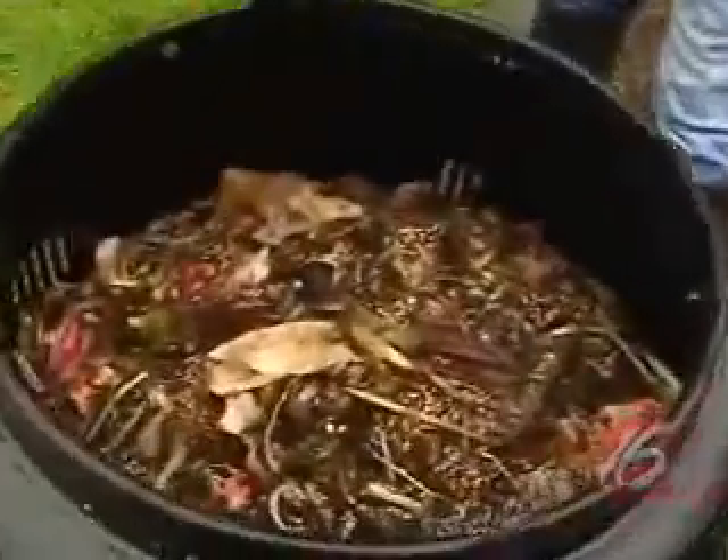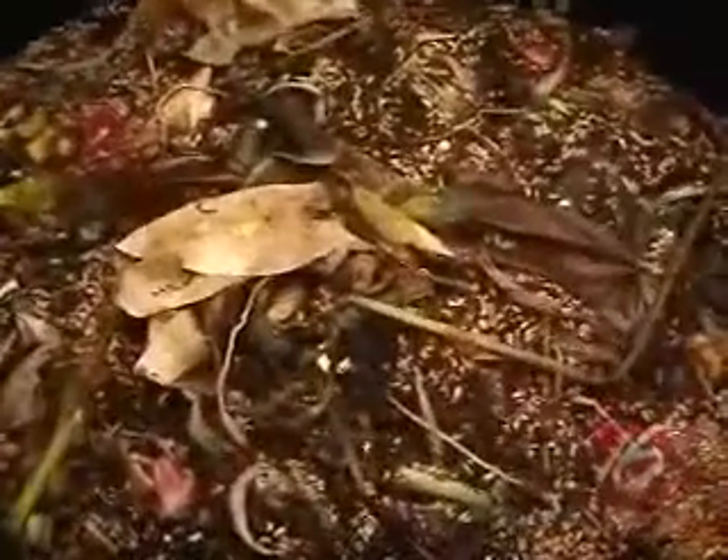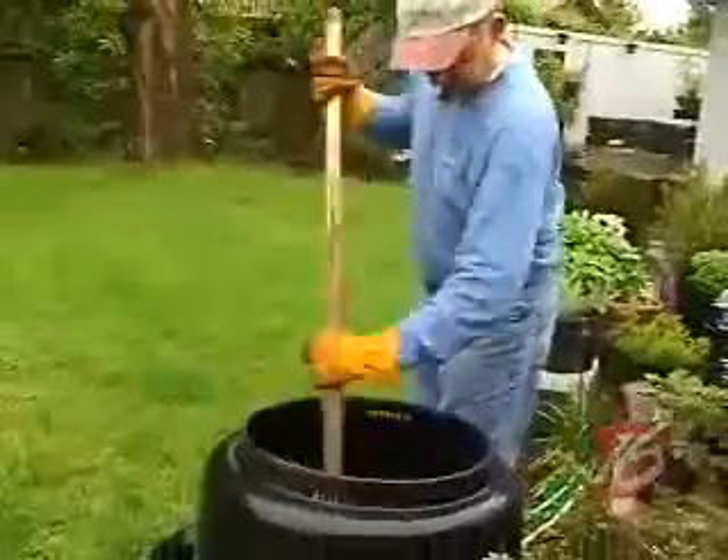Oxygen — of course you need to have some air in your compost — and water in the right amounts. For the watering, you want it to be damp, but you don't want it to be so wet that you can squeeze water out of it.